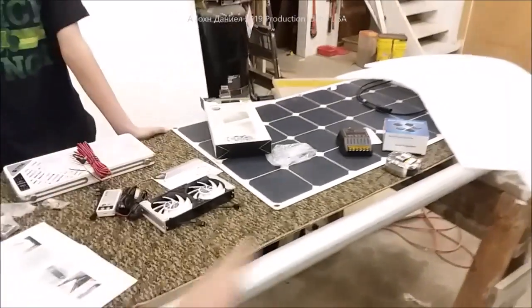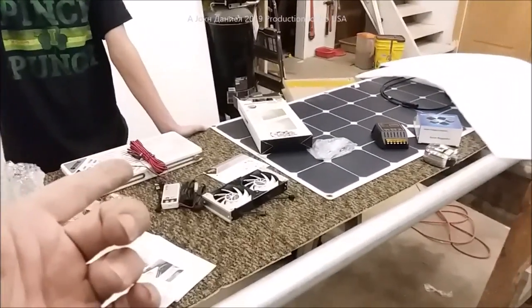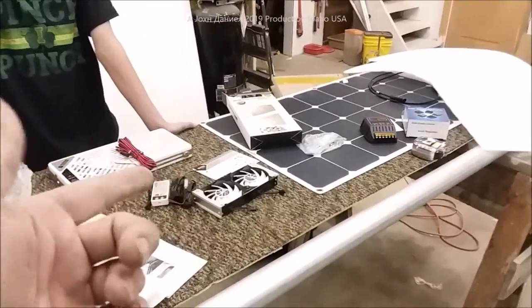There you go — there's your parts, there's your solution. This is one you can leave without fear. Look for the upcoming video on that panel, and we're probably going to do a full install video too, so stay tuned.